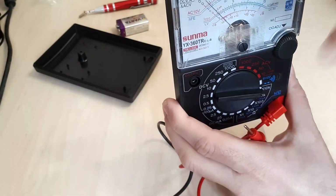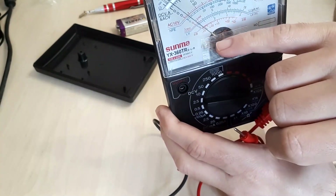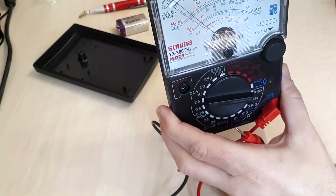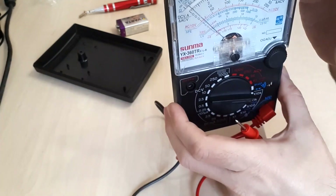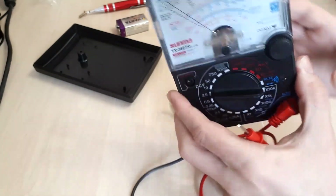I can readily see issues with the needle's deflection angle. All multimeters have some behavior change when they change orientation, but in this case it may be slightly higher than you'd expect.